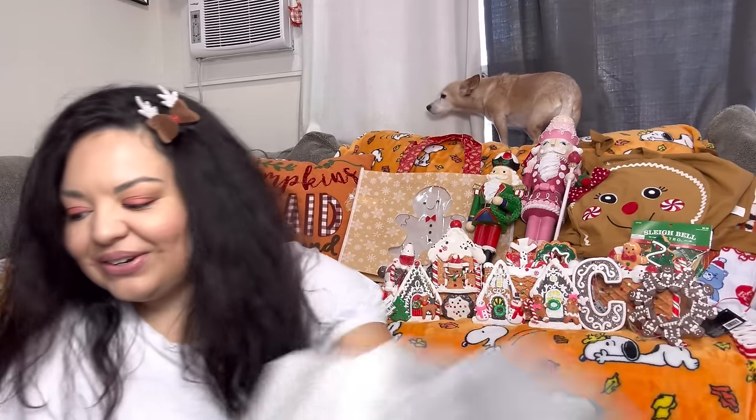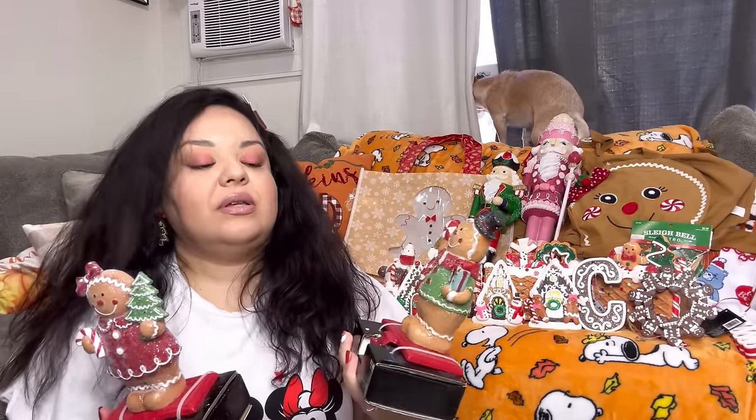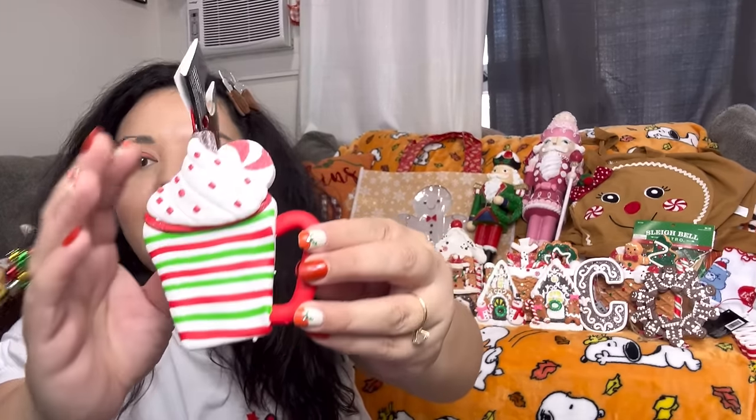I did get the stocking holders — let me unwrap them. They're very heavy and only come out to $7 each. I have stocking holders already but I couldn't pass these up. They're big, chunky gingerbread men filled with glitter — for seven bucks, what a good deal. And in here there's also an ornament — a peppermint mocha one — that came out to $2.50.